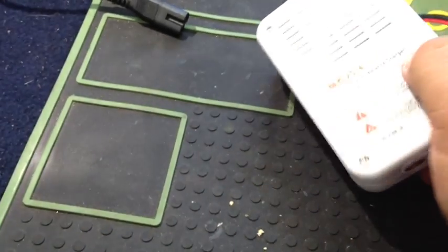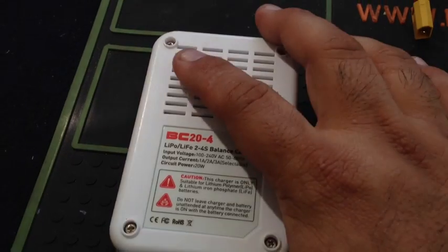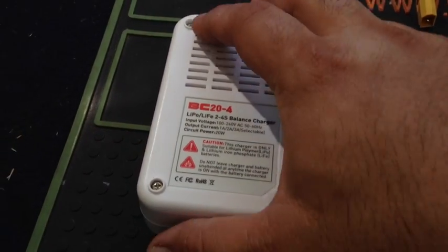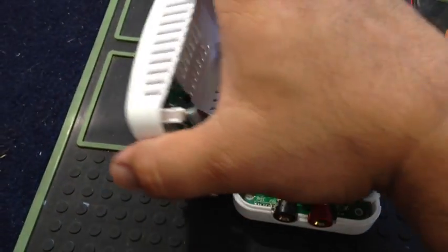What you're going to do is flip it over. In the back you have these black feet. Unscrew these — they don't have to come all the way out. Flip it back over and this thing flips over nicely.